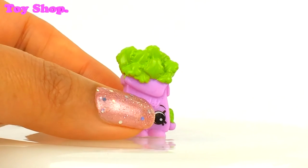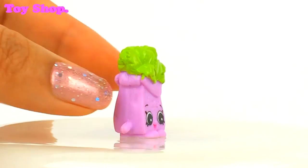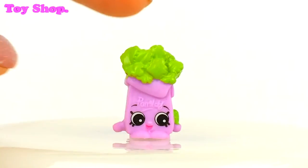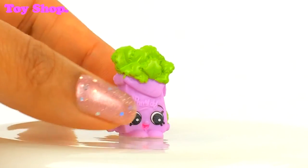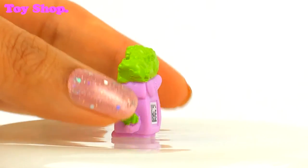And this is Polly Parsley, and Polly is rare. Isn't she lovely? Look, she's got a tiny bit of parsley in her hand, she's got lots of parsley on her head. Oh she's a little bag of parsley, and there's her scannable app.